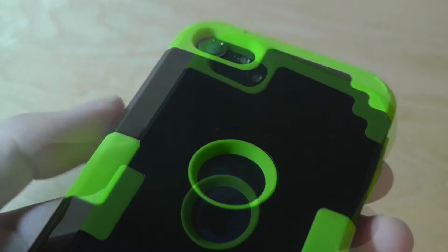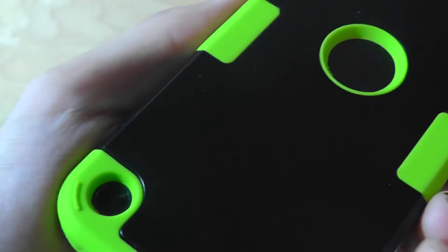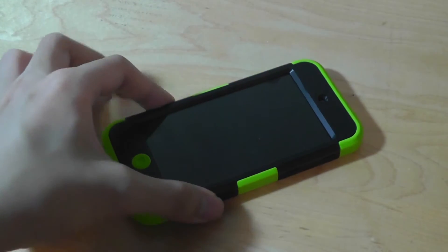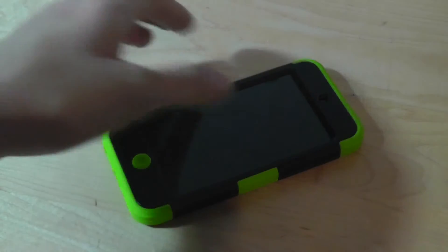On the back there are cutouts for the Apple logo, the camera, and the lanyard loop if you have the fifth generation model. I also like the attention to detail from the slightly raised bumps on the sides, which means it doesn't scratch as easily when placed on a surface and creates grip so it doesn't slide around.